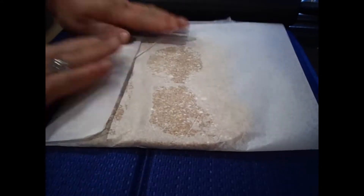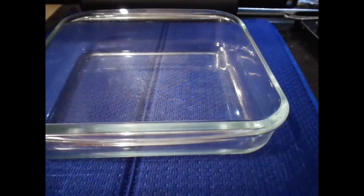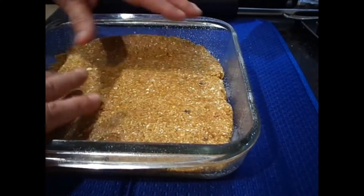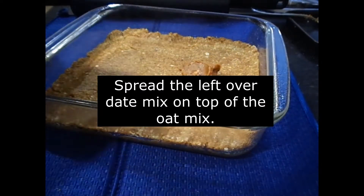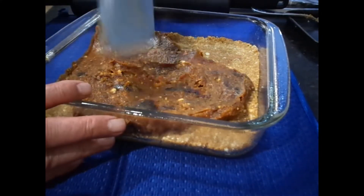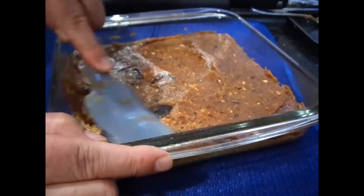Spread it out enough to fit in the dish that you're going to put your Snickers bars in. Spray your dish with a bit of canola oil, then get the first layer as evenly as possible into the dish. Then put the second layer in, which is the 40% date mix you had left over originally — try and spread it out as evenly as possible.